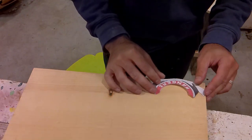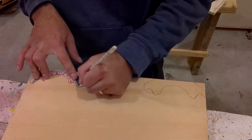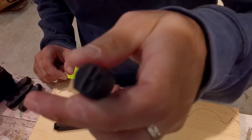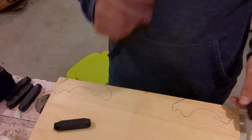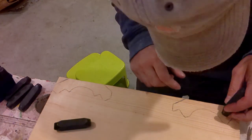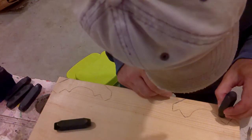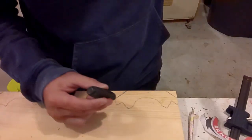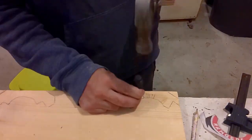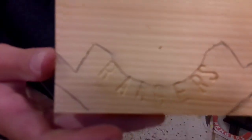The next thing to work on is the top layer — a piece that says Power, a piece that says Rangers. I have a template that I'm tracing out here, and now that I have this traced out, I'm going to put the words on there. I have these letter punches, and I'm going to use them to make the letters in Rangers and the letters in Power, so the letters will be indented into the wood instead of just free painted on.